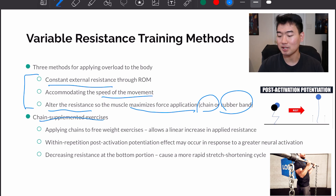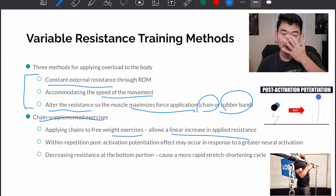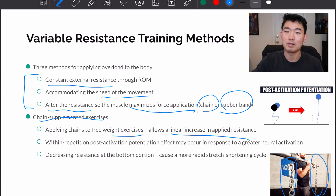Chain supplemented exercises: applying chains to free weight exercises allows a linear increase in applied resistance. Because of gravity, without chains we won't experience the same amount of loading on the way down and on the way back up. But if we use chains, the intensity will gradually increase throughout the movement pattern. For example in a squat, the chains hold the bar down and slowly increase the amount of applied resistance.